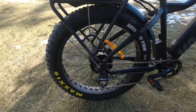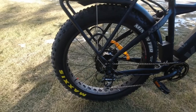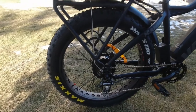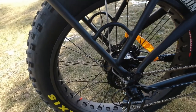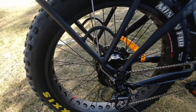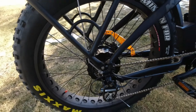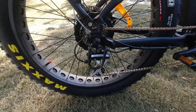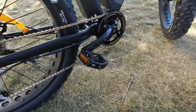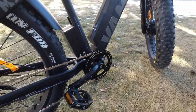Most e-bikes don't come with these quality of tires. They're usually coming with Kenda tires. Down here on the drivetrain, it's got the Acera Shimano drivetrain, which is common for a lot of e-bikes $3,000 and under. And you get your standard pedals. There's the drivetrain.